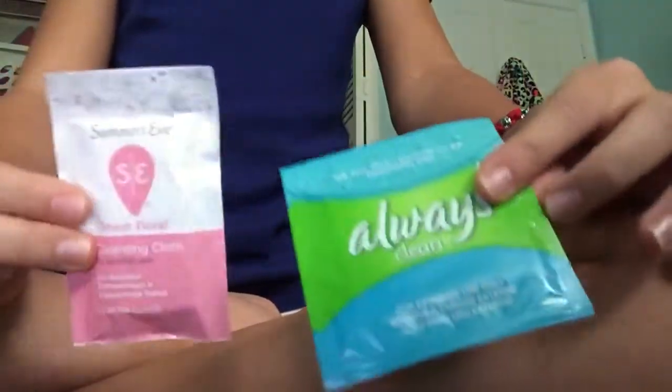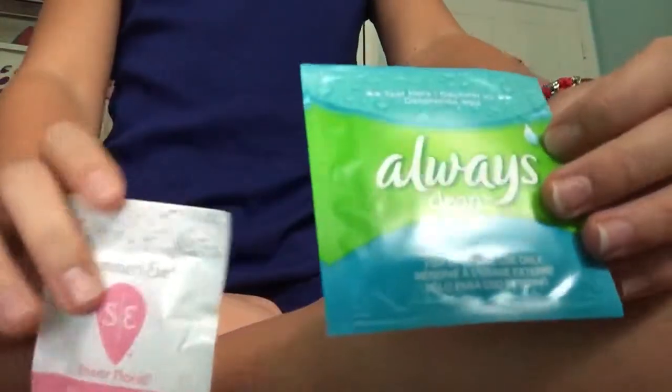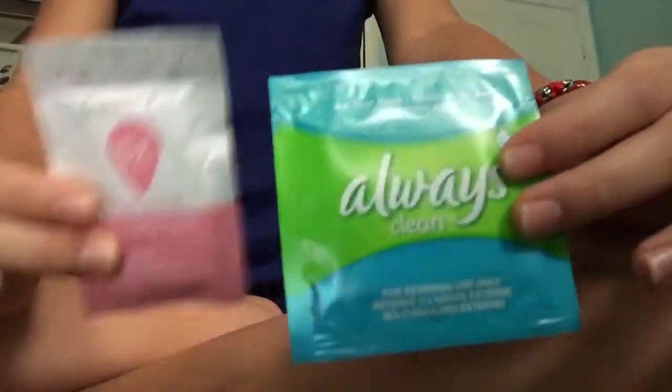I also keep with me two wipes, and again this is optional, but I love using these. I like ring wipes because you never know — it could be messy. I have Summer's Eve Shea Flora and the Always Queen.